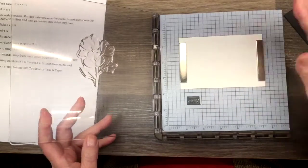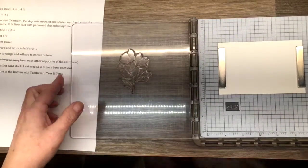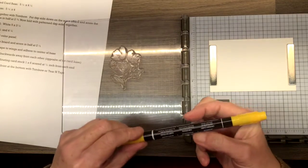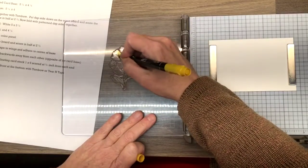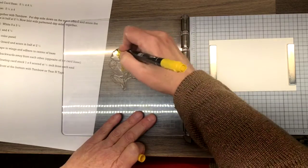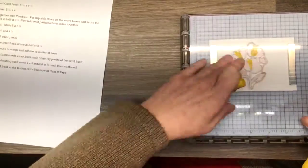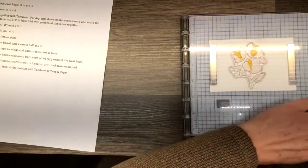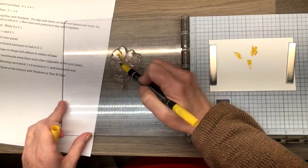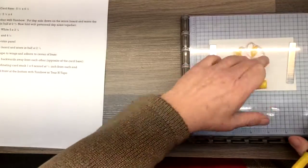I did a trial run on this earlier because I wanted to see how it would turn out. What I did is I took a Crushed Curry marker and took the brush tip. In the middle area of the big flowers, I just scribbled on some color and stamped it down. I am just going to do that again because I want some nice yellow in the middle. Because these stamps are photopolymer, they're going to stick because I don't have ink on all areas — but that's okay.